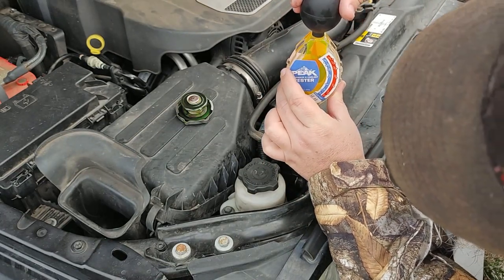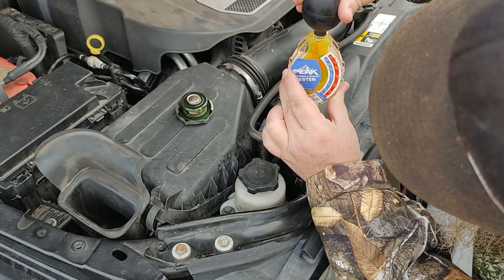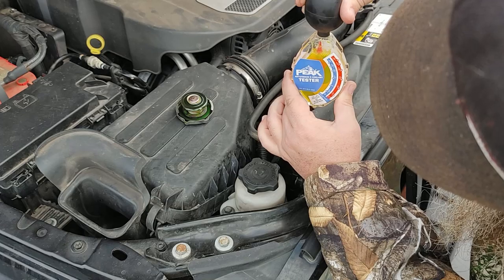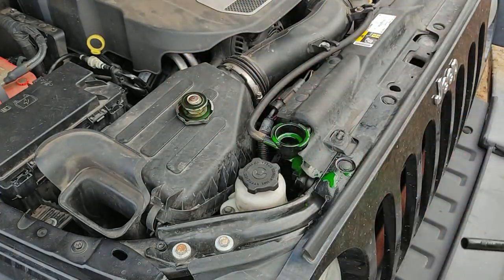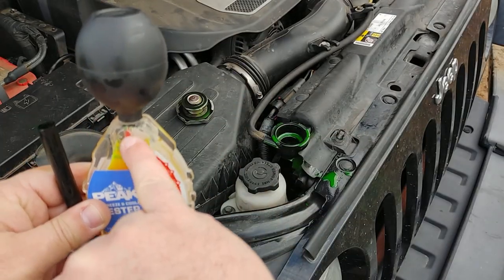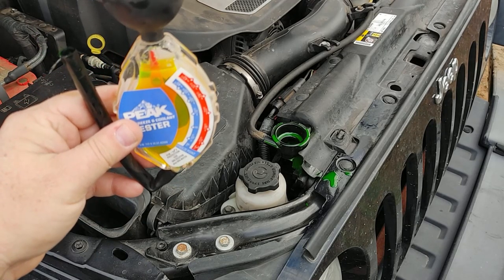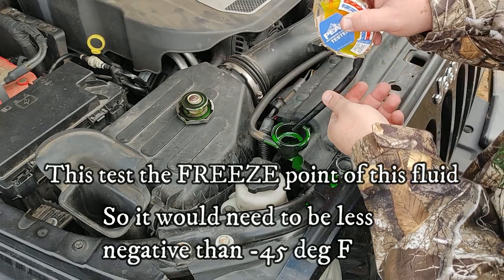It does have a fill line — if you don't get it up to the fill line on the first try, squeeze again to get it to your fluid level. With the tester pointing straight up and down, you want the reading to match on that line, then look to see where the arrow goes. We're all the way at over negative 45 degrees Fahrenheit, so the Jeep will be good.